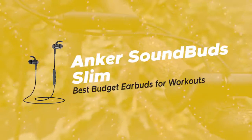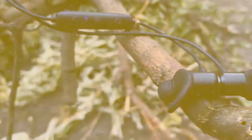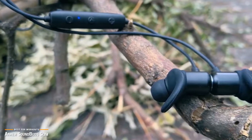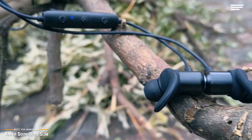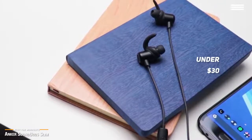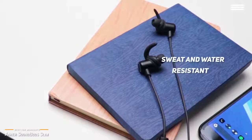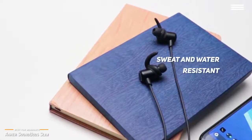First, we have the Anker SoundBuds Slim, our pick for the best budget earbuds for workouts. The Anker SoundBuds Slim is a very comfortable in-ear wireless Bluetooth headphone that's sweat resistant and sounds great. Coming in under $30, it is one of the most popular headphones amongst workout fans. The most important things about the Anker SoundBuds Slim are that they are sweat and water resistant and fit nice and secure in your ears while you are working out.